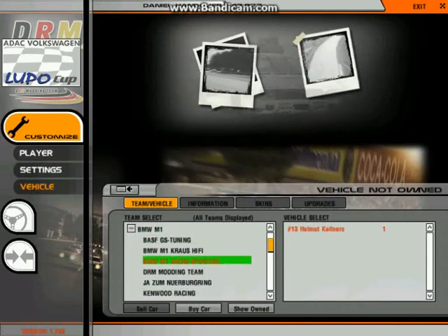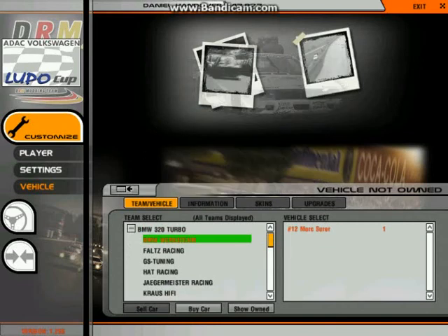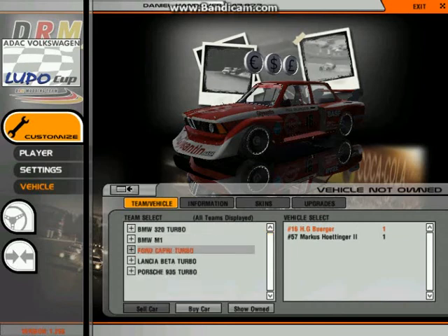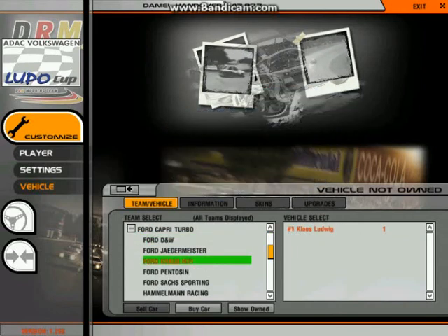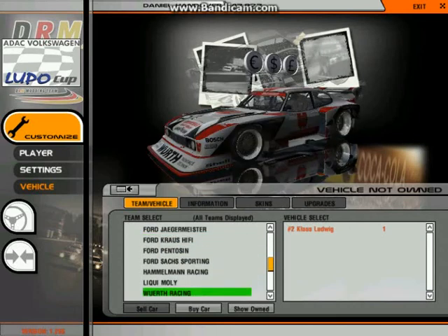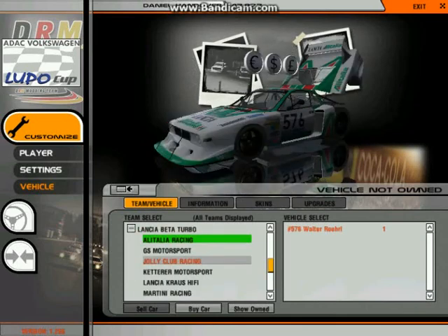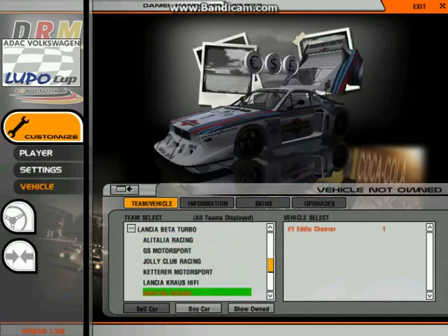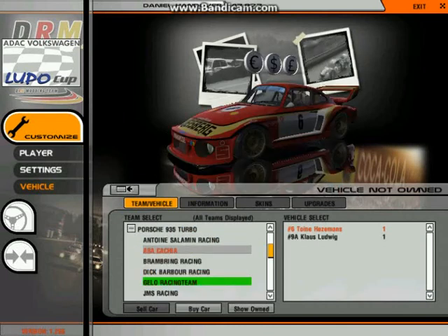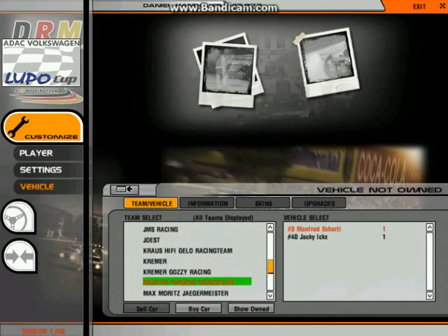This mod consists of several cars. The BMW M1 is one — there are a few designs available. Another BMW, the 320 Turbo. These are all just modified versions of the road cars. The Ford Capri Turbo, which just looks insane — it's the Batmobile as far as I'm concerned, it looks really good. There are quite a lot of designs for all of the cars, which I find quite good. The Lancia Beta Turbo, again lots of designs, the traditional Martini Racing livery — probably the most famous one. And the Porsche 935 Turbo, again a few more designs, including the Martini Porsche racing scheme.